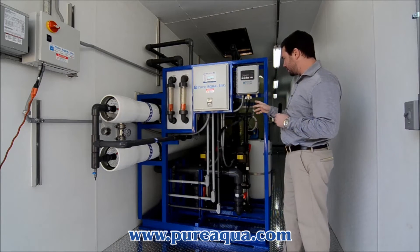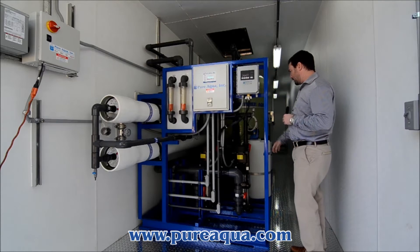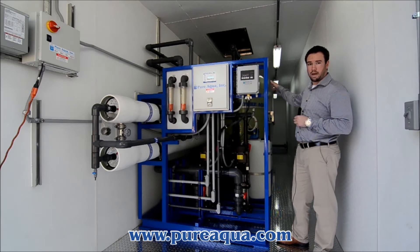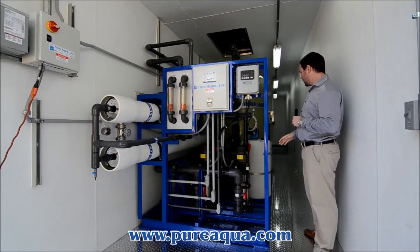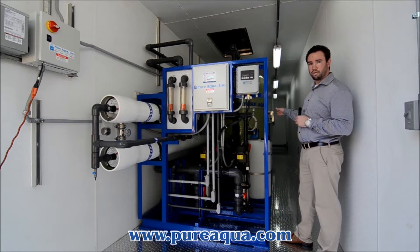The unit has two pumps. One is a feed pump for the reverse osmosis system, and the other is a backwash pump for when the multimedia filter goes into its backwash cycle. On this skid as well, we have pre-chlorination right before the multimedia filter.